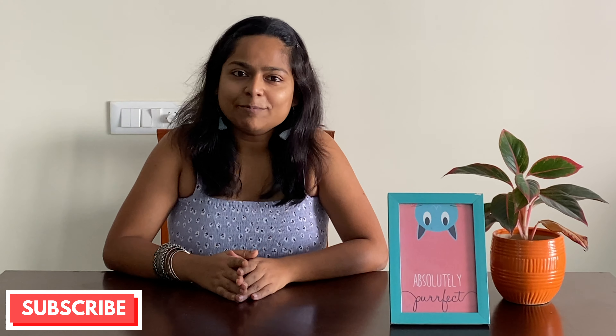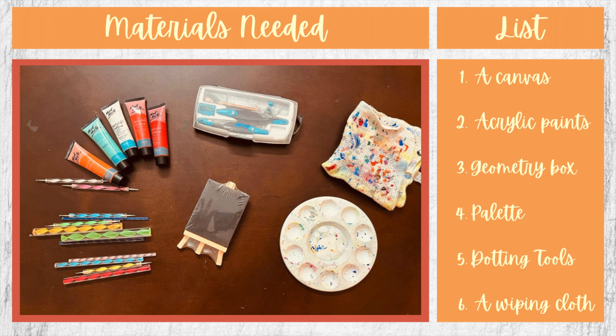Today's video is again about dot painting. This is for all those of you who want to try dot painting but don't find the time. I said in my previous video that dot painting is both painstaking and time taking — but not always. I started this mandala yesterday around 10pm and within half an hour I was done. So can you spare half an hour? If you can, this video is for you.